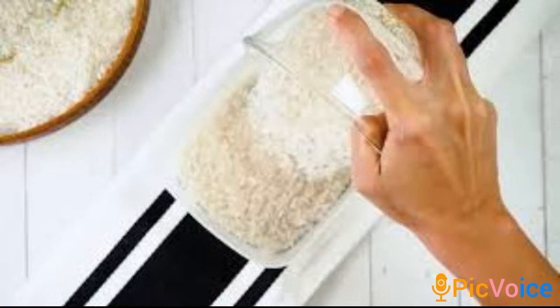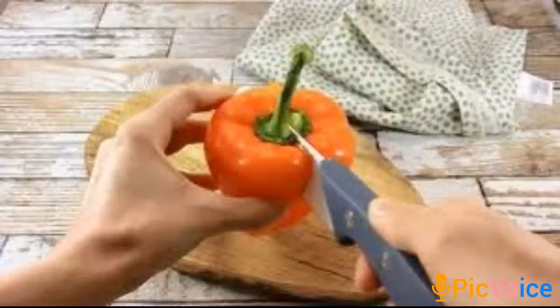You blend your puree after you've made your puree. You parboil your rice and rinse it. The essence of parboiling your rice is to remove excessive starch.